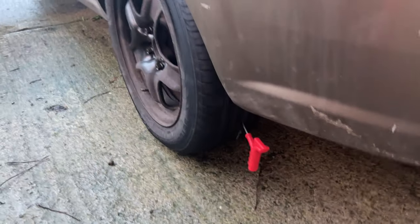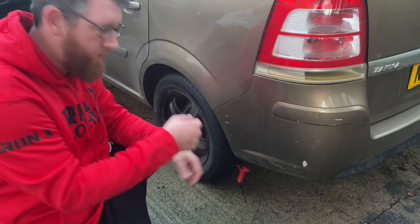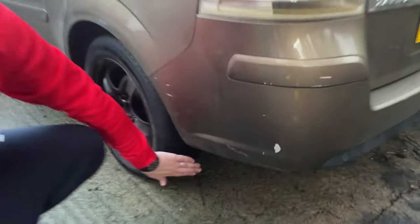That's in, and then what you need to do is give it a quick hard pull. Now we've got the plug in — the sticky stuff is all the way inside. All we need to do is pull the tool back out. As you can see there, the tool has come off and the sticky stuff is still inside the tyre.